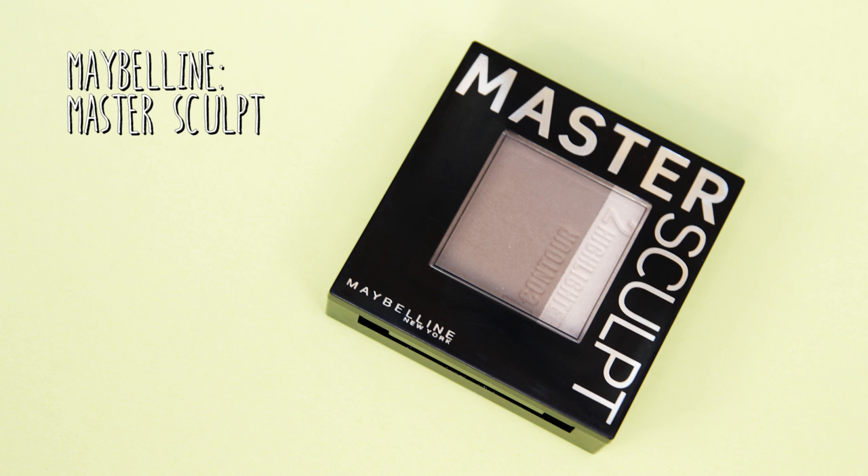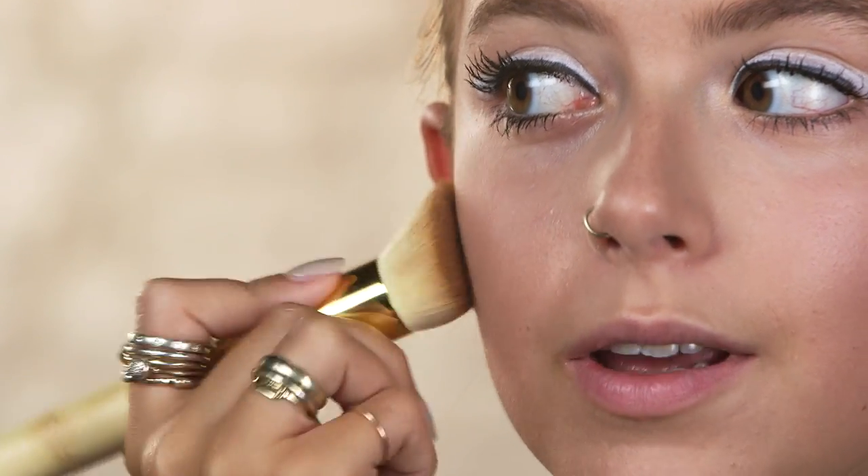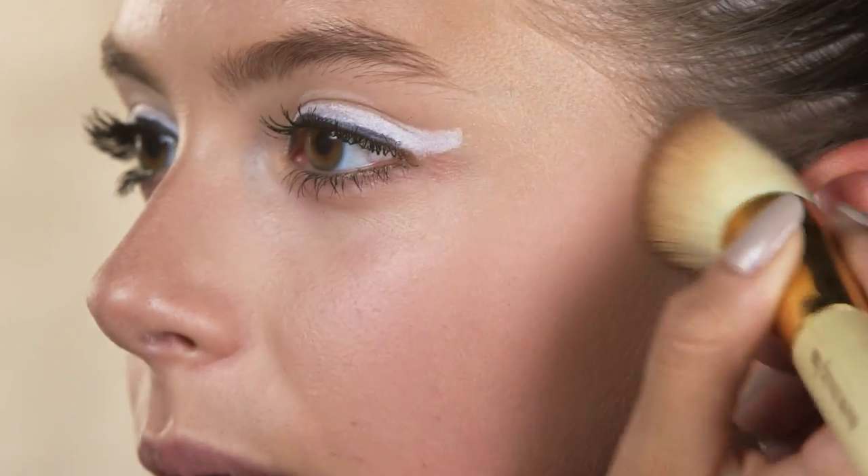So because this is a night time look I'm going to contour and highlight. I'm using this Maybelline Master Sculpt and this has got both products in one. First of all I'm going for the contour colour, starting off light and getting heavier. You can't take product away so it's a good idea to just build it slowly. I'm just applying this underneath my cheekbones and blending upwards so you don't drag it down your face too much.